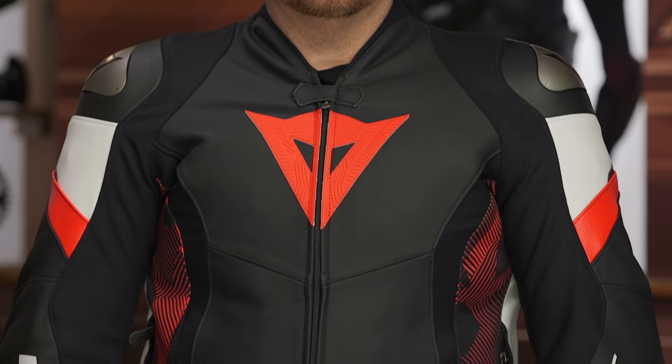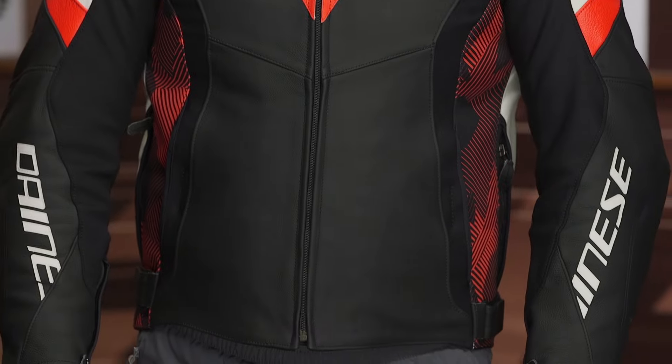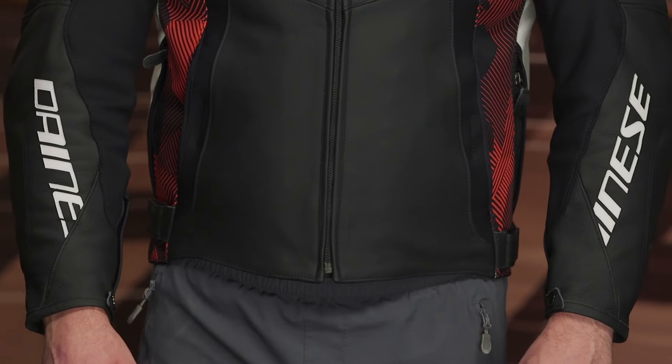We're going to get into the fit from a measurement standpoint in just a second. Keep in mind, this is the non-perforated version. Considering it also has the thermal liner, we're going to call this a two-to-three season cool weather jacket — something you can wear in the spring into the fall. You can stretch it into the summer, probably not the full heat of summer, and you can stretch it a little bit into winter, probably not the full cold of winter, depending on where you're riding.